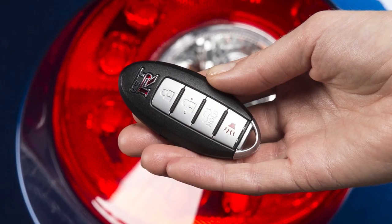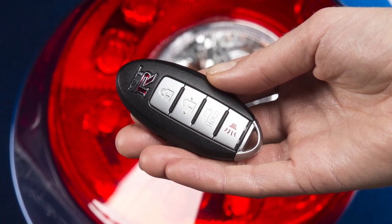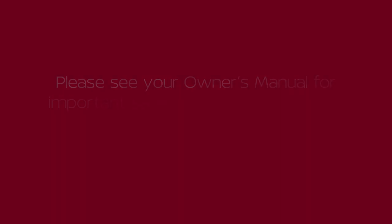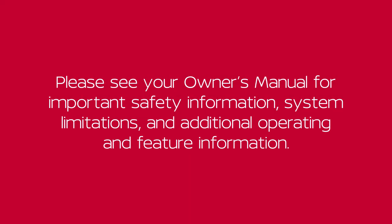If you see the low battery indicator in the vehicle information display, replace the battery as soon as possible. Please see your Owner's Manual for important safety information, system limitations, and additional operating and feature information.